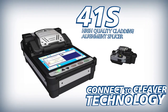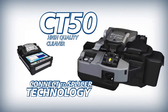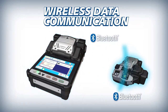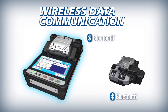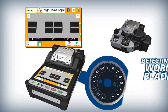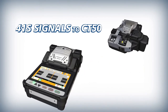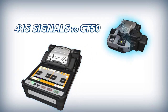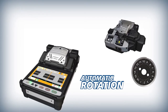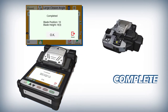The 41S and CT50 deliver improved efficiency powered by connect to cleaver and connect to splicer technology, interfacing via wireless communication. To make work easier and more efficient, the 41S analyzes fiber cleave end shapes. When the current blade position is expanded, it uses wireless communication to signal the CT50 to automatically rotate its blade. The CT50 then signals the 41S to indicate that the blade rotation is complete.